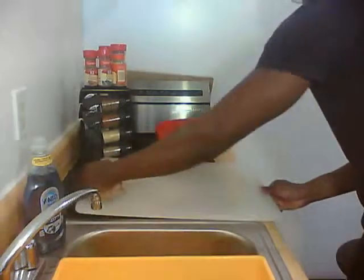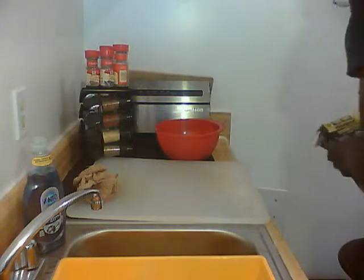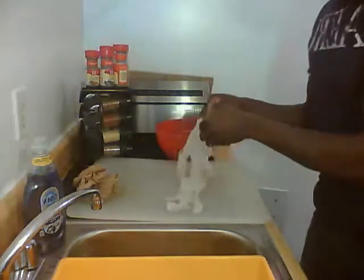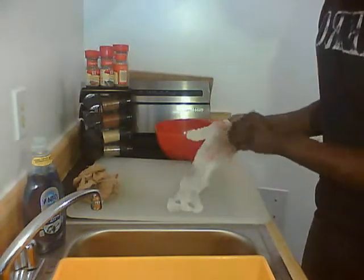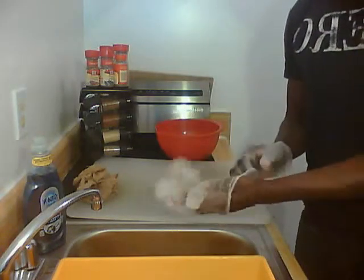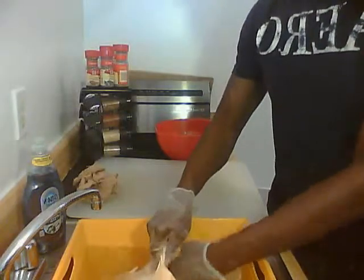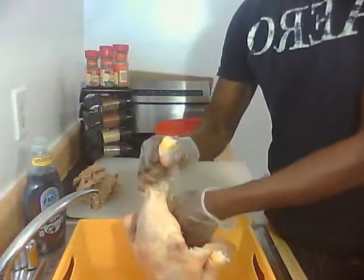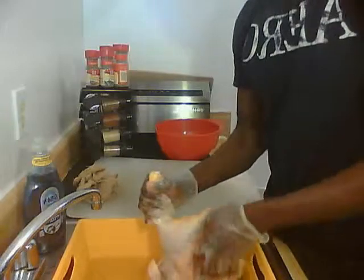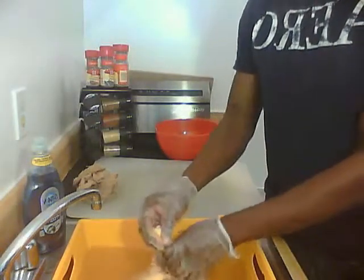We're going to get our gloves back on and go for this chicken. We're going to start pulling off the fat and what have you. Some people like it, that's okay, but you always want to clean — rub your hands in the cavity of the chicken and start pulling. Just rub your hands and give the chicken a nice clean. If you see any feathers, you want to pull them off.